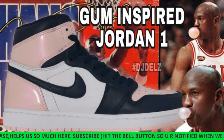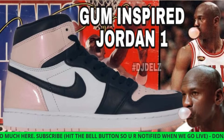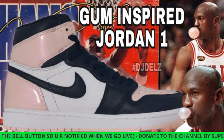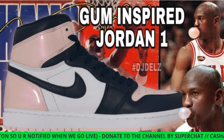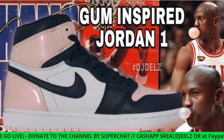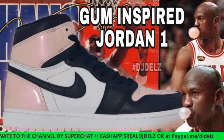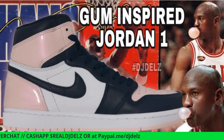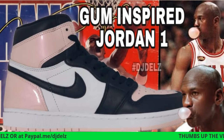Sneaker addicts, what's good? Welcome to the evening edition of the Sneaker Addict Live. I'm your host DJ Delz. We're going to get into a ton of sneaker news, not just this shoe, so bear with me and hang out. I've got a good hour — maybe even longer — we'll see how the energy is in the chat.